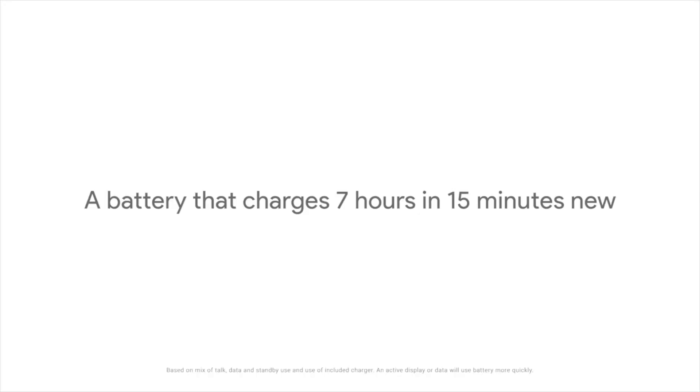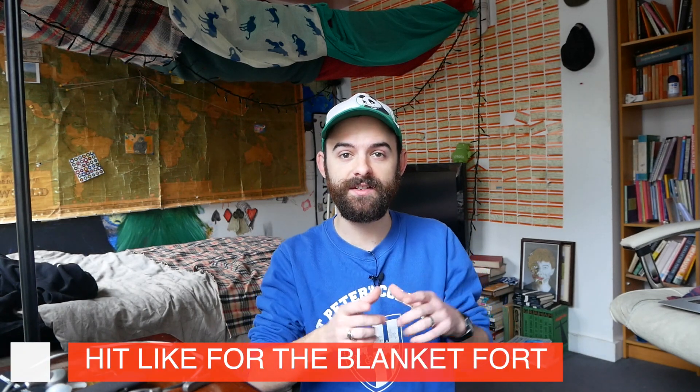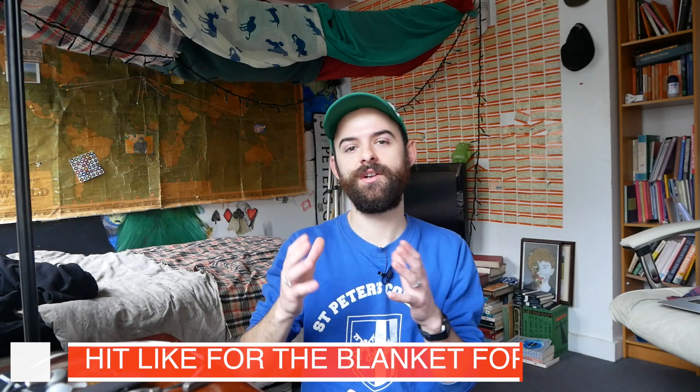What's up guys, this is Steve for Android at Night. Today I'm going to be seeing how long it actually takes for the Google Pixel phone to charge. When Google launched the Pixel, it claimed that 15 minutes of charge would lead to seven hours of use. I'm going to test that claim separately in another video. But today we are going to see how long it takes to charge from zero to a hundred percent. Sit back, relax, and I hope you enjoy.